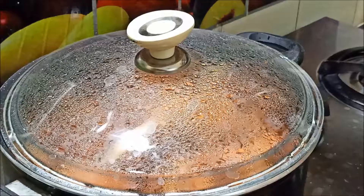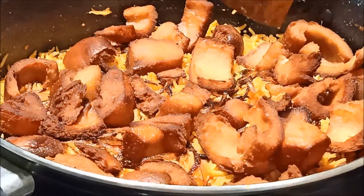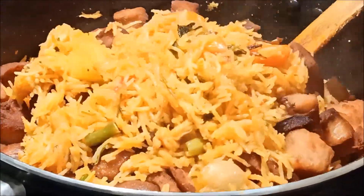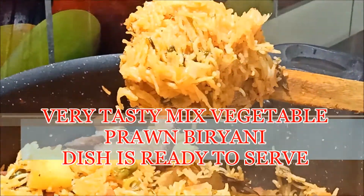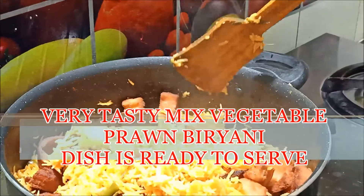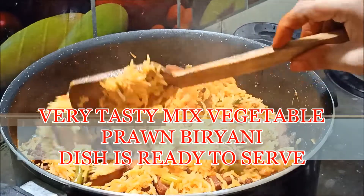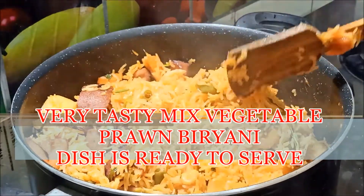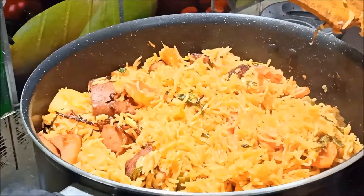Open the cube and if you want to eat bread pieces, you can taste the smell and aroma. You can taste the rice and bread pieces. Let's try this mixed vegetable prawn biryani with this bread combination.